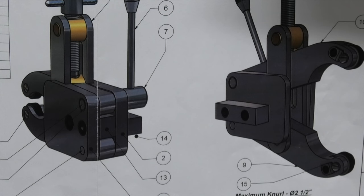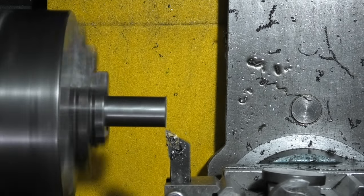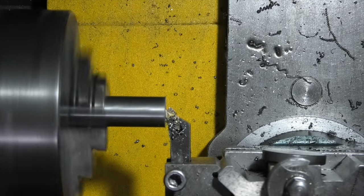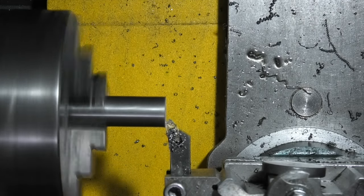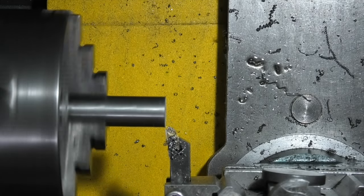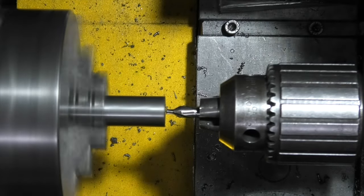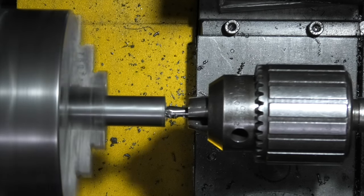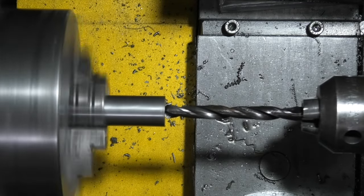I'm starting off on the lathe making part 7, which is the lever bus. So first of all I'll face this off, and now I'll drill the hole half inch deep.